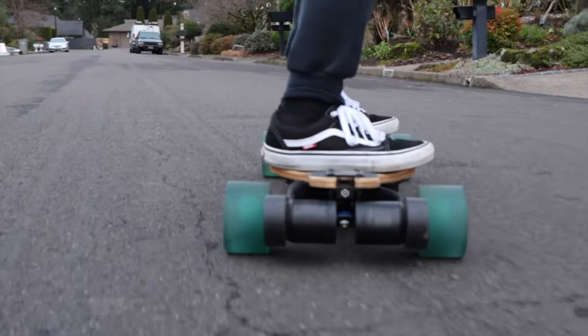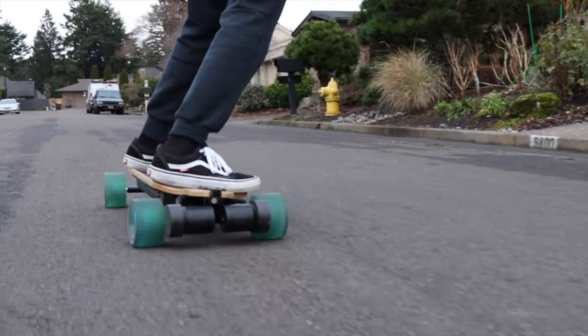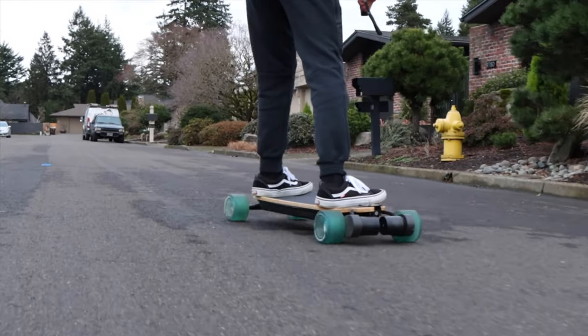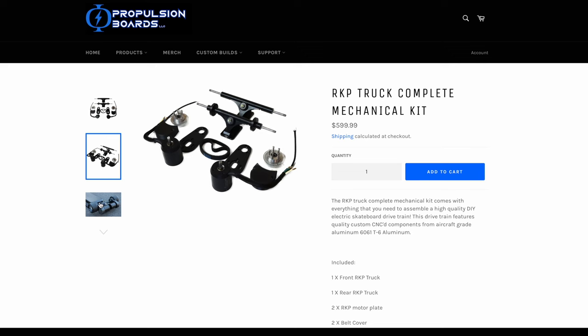Hello everyone, welcome back to another video. Today's video is going to be all about our company Propulsion Boards' RKP Complete Mechanical Kit, which is a DIY electric skateboard mechanical kit that includes all the components you'll need to make an awesome, powerful, super reliable electric skateboard drivetrain.